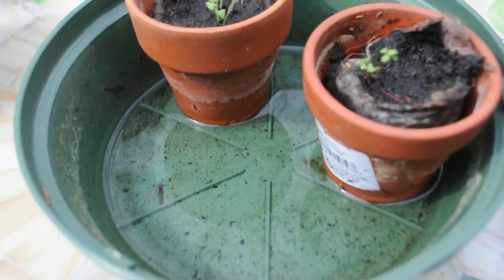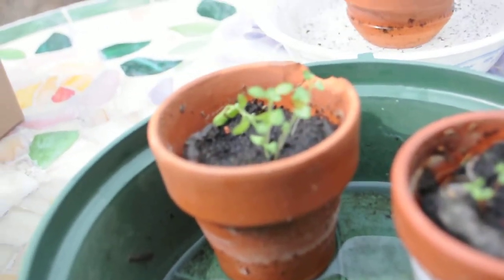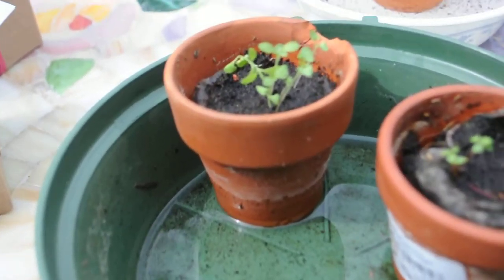We do recommend watering the pots from the bottom — it makes the seed grow great. You can put about an inch to a quarter of an inch of water, and as the water goes down, just refill it.